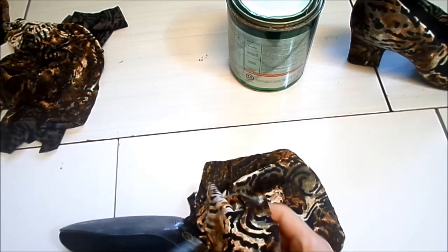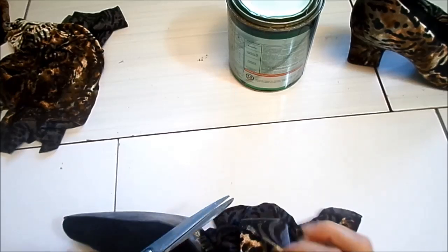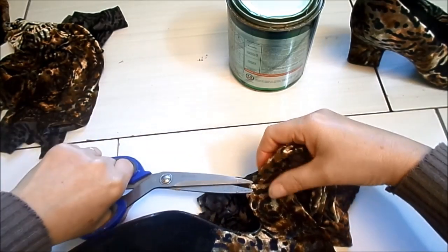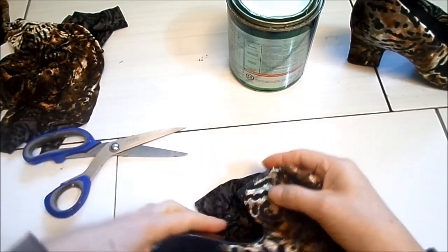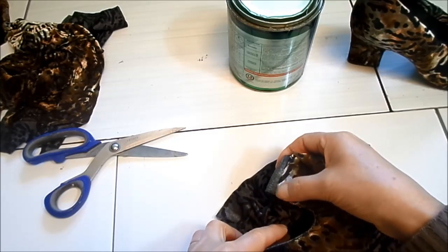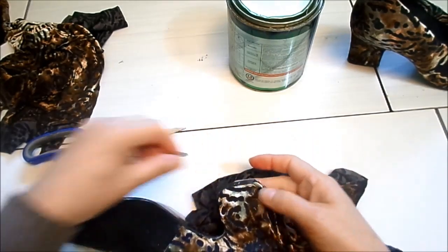Aqui onde está o taquinho — também tem que deixar aparecendo o taquinho. Então corta rente do taquinho. Depois você vem com a unha e dá esse acabamentinho. A cola ainda não está bem seca, então dá para aderir bem. Ficou bem retinho aqui o corte e aparecendo o taquinho.